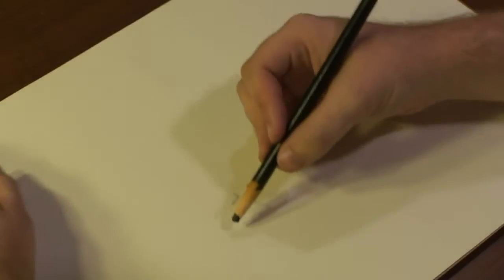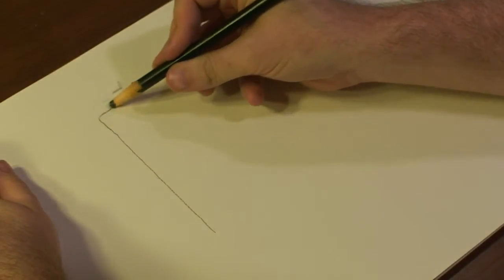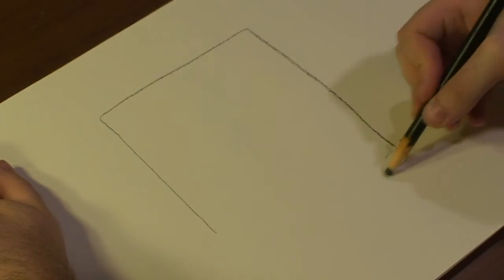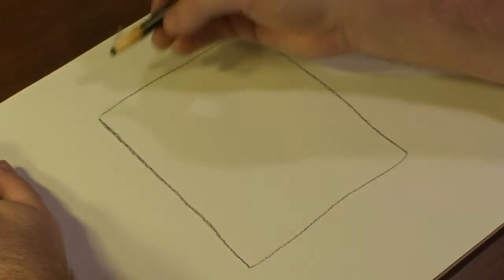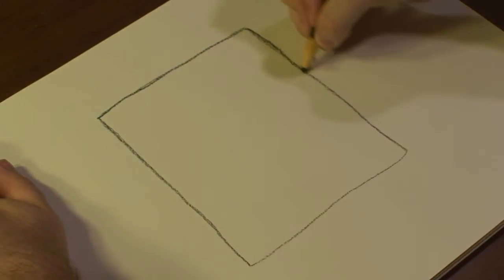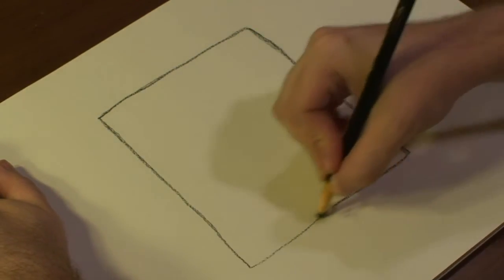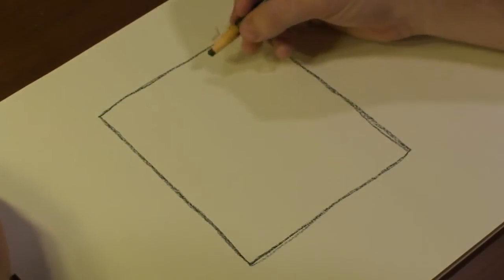Let's begin by drawing our lion on a crest. First, I'm going to draw a little border for our lion to be in. Now that we have our border, we can start drawing out our lion.